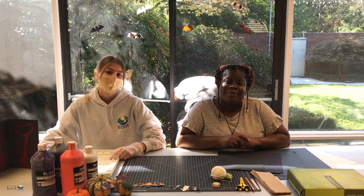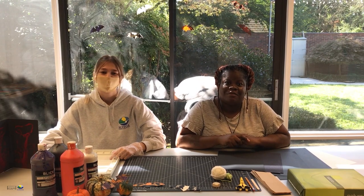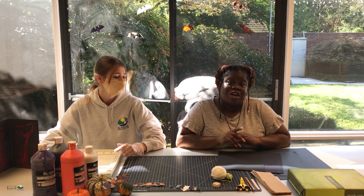Hello and welcome to Art Day Wednesday. My name is Leandra. And my name is Kristen. Today's craft is String Art.